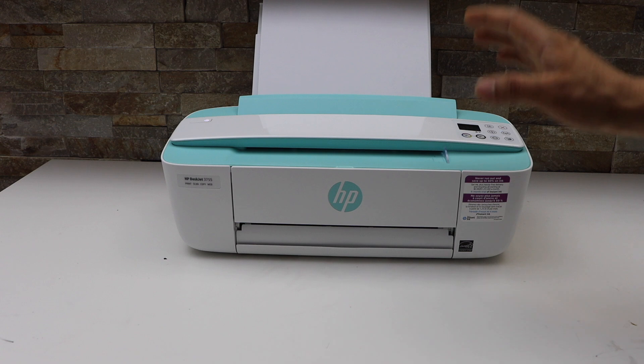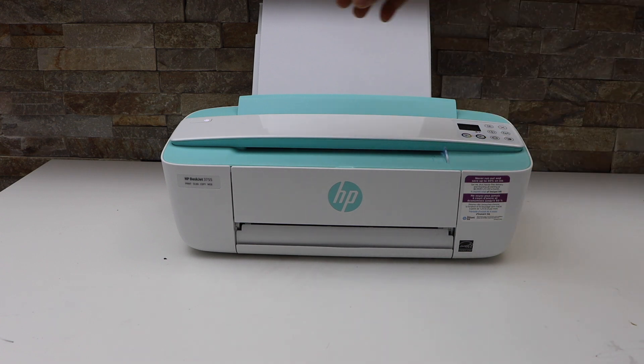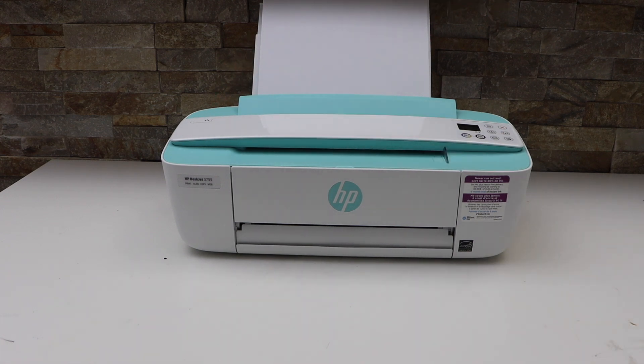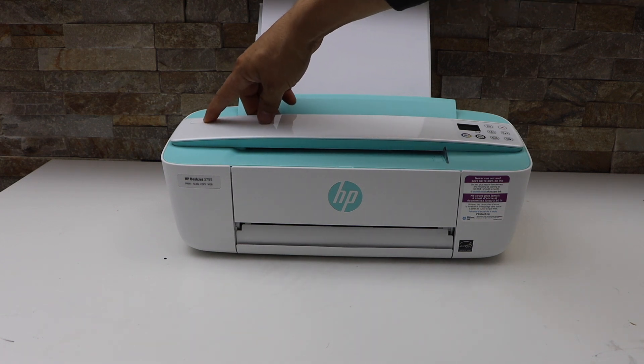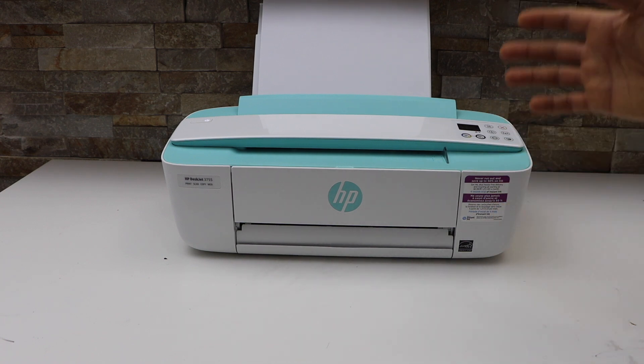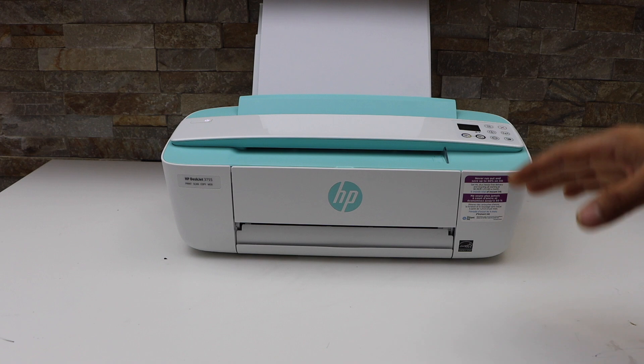The first and most important step is to restart your printer. Press the power button, switch off your printer, then press it again and switch it back on. This should fix many issues. After that, check if the printing speed is normal or not.